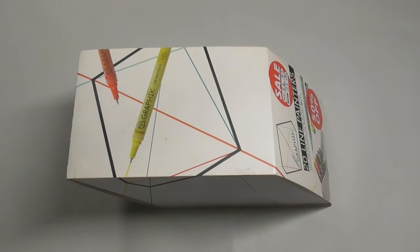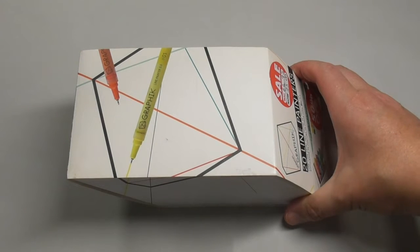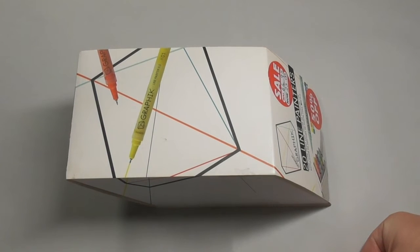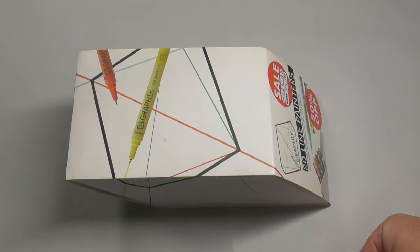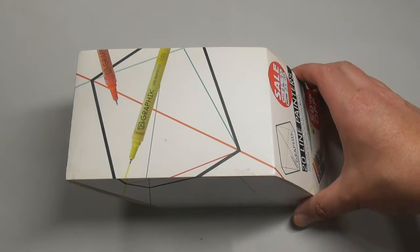Hi guys, Harry here from the Art Gear Guide — thanks very much for joining me today. I have a review of the Derwent Graphic, I think that's how you pronounce it, their line painter paints. I'm actually on holiday at the minute, so I've done these videos in advance so there's still content coming out while I'm away. There's a funny story behind these paints and I'll go through that quickly before I get into the actual review.